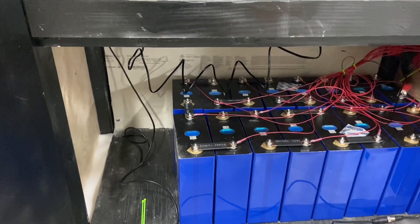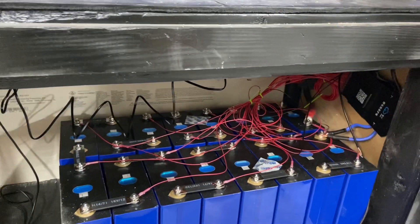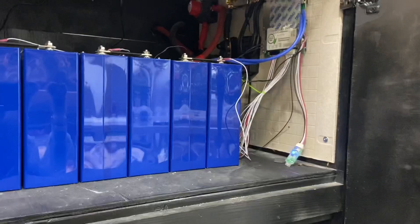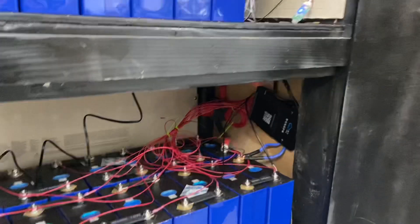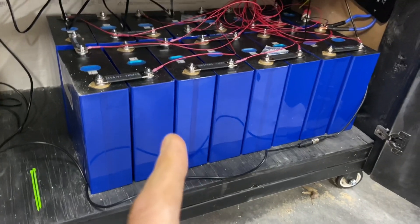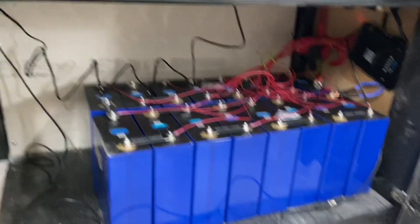It hasn't been long since I wired it up, but I used a JK BMS. I got that off eBay, but it seems to be around the same price if you go on Alibaba. The Overkill is based out of Florida, so there's no American vendor for the JK that I know of. Dokkan, the one that sells these battery cells, also has some that ship from China and some in stock. I got a 150 amp one.